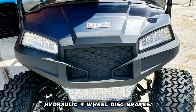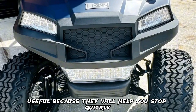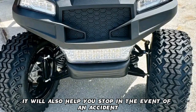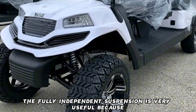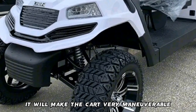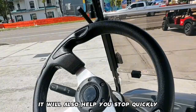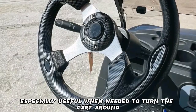Hydraulic four-wheel disc brakes will help you stop quickly and in the event of an accident. The fully independent suspension makes the cart very maneuverable. Rack and pinion steering is especially useful when needed to turn the cart around.